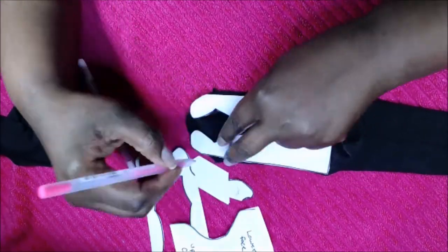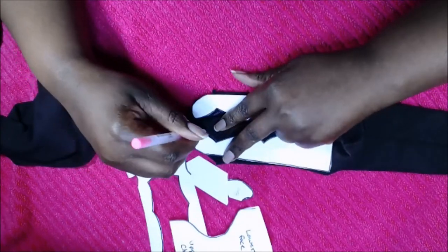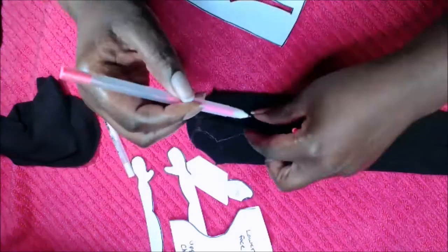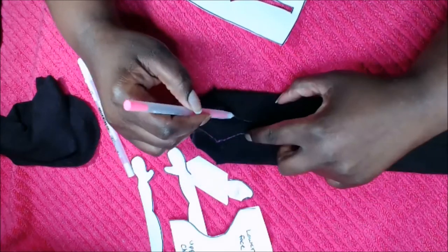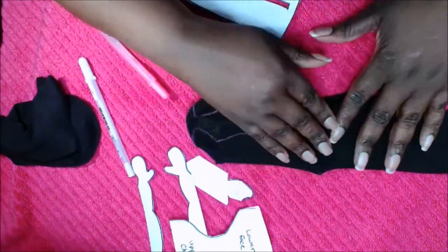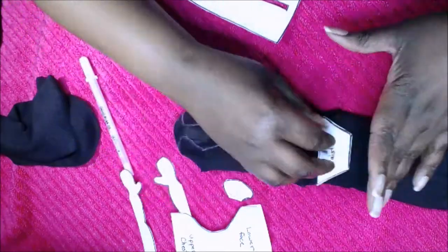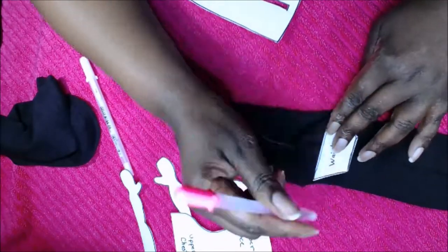I strongly suggest that you use a sewing machine for this project because the stitches are very tight, and because the sock is so stretchy and soft you're definitely going to need a sewing machine. I've sewn at least two of them by hand trying to get the pattern right, and I could always see the stitches when I tried to stuff it and it just didn't look good. So get your sewing machine and trace your markings.